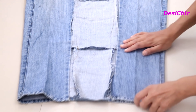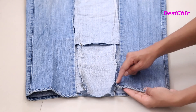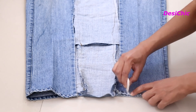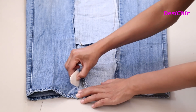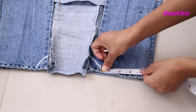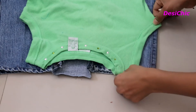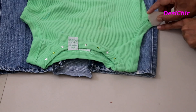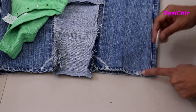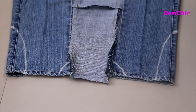Fold the extra fabric to give it a finishing. This is the front side of the jacket. Make a small curve of 1 inch on both front sides. From this curve, leave a space of 3 inches for the straps. At the end of the 3 inches, make the armhole. For measuring the armhole length, take any fitting tank top, mark the armhole, and cut it out.